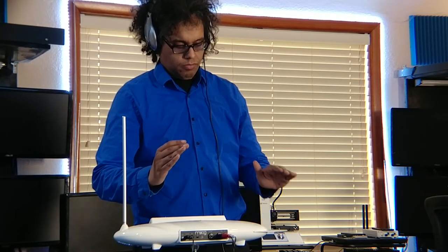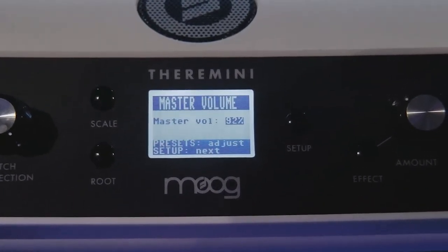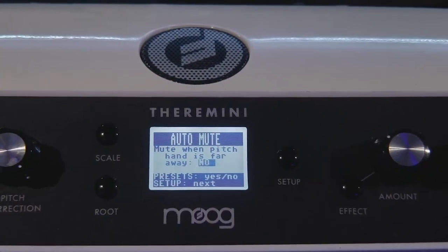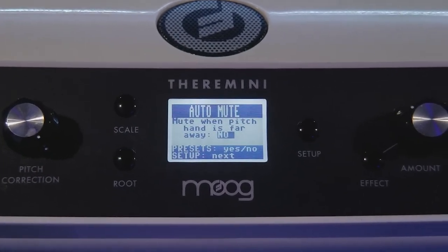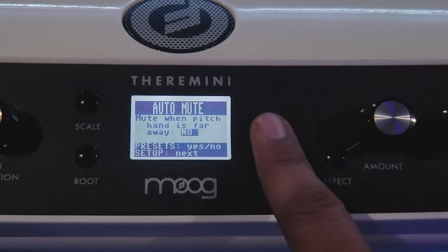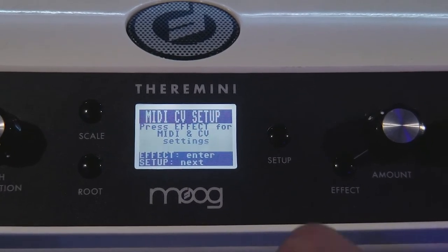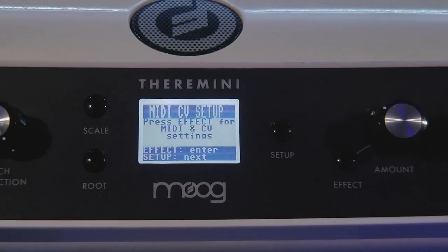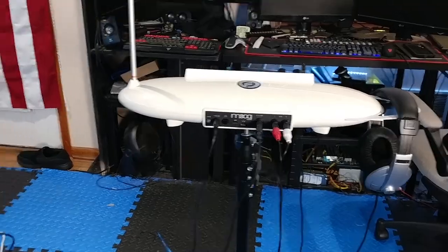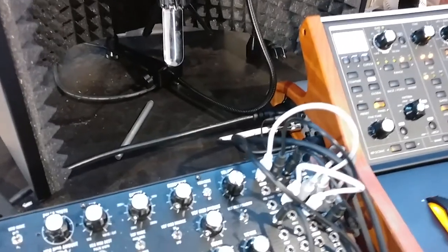There are many different ways you can configure the sounds coming out of the Theremini. You can adjust the master volume out of the speaker, adjust the note range played with the pitch antenna, and configure it to automatically mute when you step back instead of playing a continuous note. There is even an option to tune the frequency of the A4 note, normally set to 440 Hz. The Theremini can also act as a MIDI controller, controlling two parameters on your favorite DAW. There are MIDI options to configure CC numbers and control voltage options if you want to hook up the Theremini to an analog synthesizer.